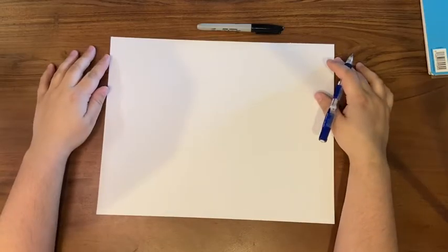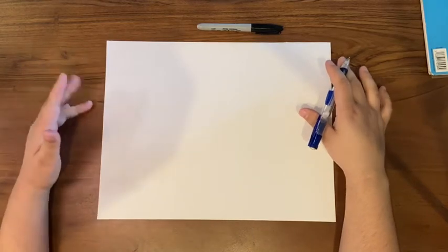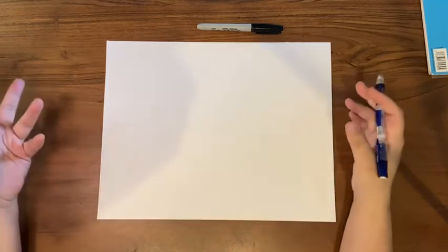Hello friends, today we're going to be doing an optical illusion. An optical illusion is really easy to do and it makes a really cool effect. There are really simple ones to do and there are really hard ones to do. So I'm going to start off showing you one of the more simple ones.